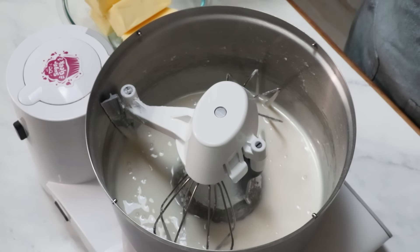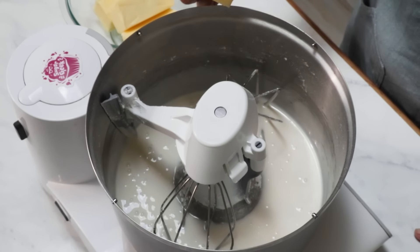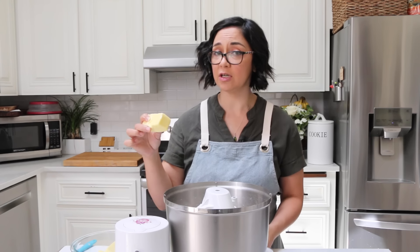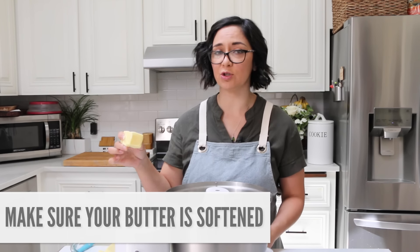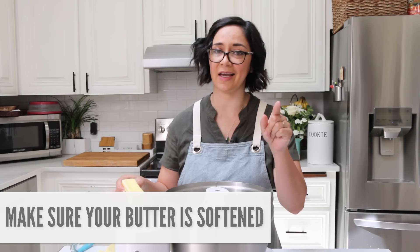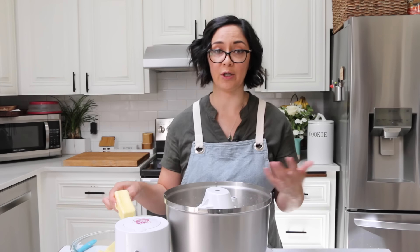Now I'm going to start adding in my butter in small chunks. You can replace the butter with margarine, vegan butter, or vegetable shortening. I can't guarantee the taste will be the same, but you can switch out other types of butter or shortening depending on your preferences.